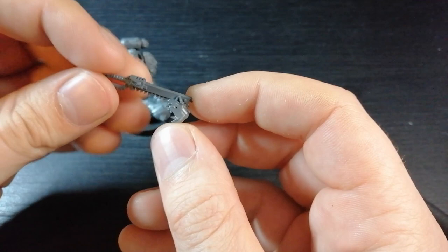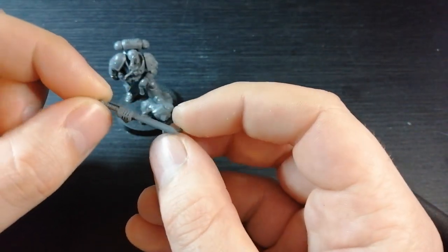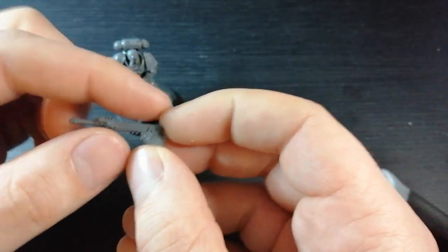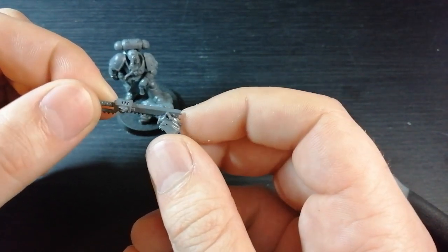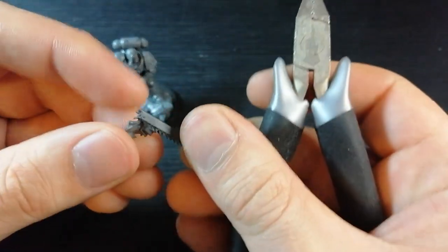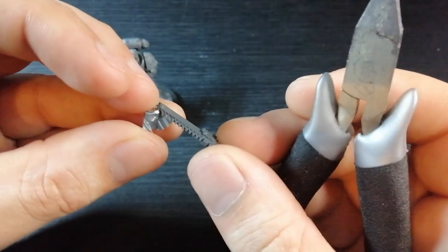Like I said previously, if you're doing a power sword or something this will be way easier — just snip the chain axe out. Because it's a flat surface it goes in pretty good. But because I'm doing a double-ended axe this is going to take a lot more work. First I'm going to snip this out of here, trying not to damage the orc's head, so I'll be quite mindful of where I'm cutting.